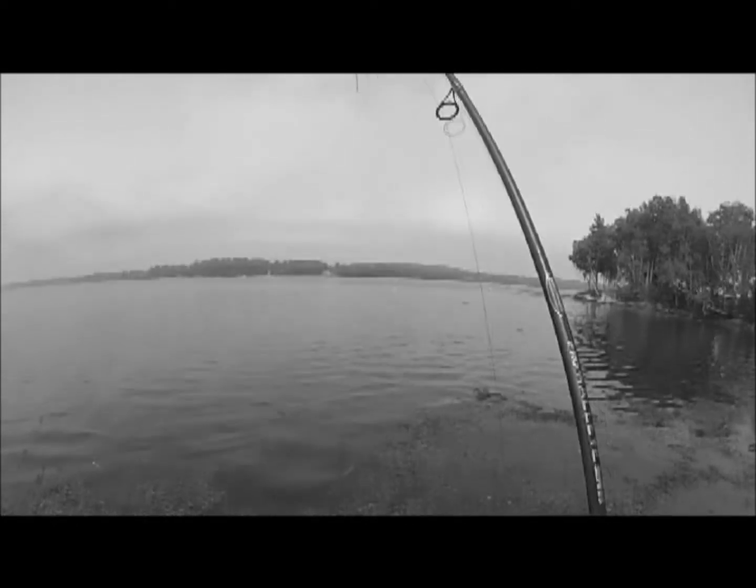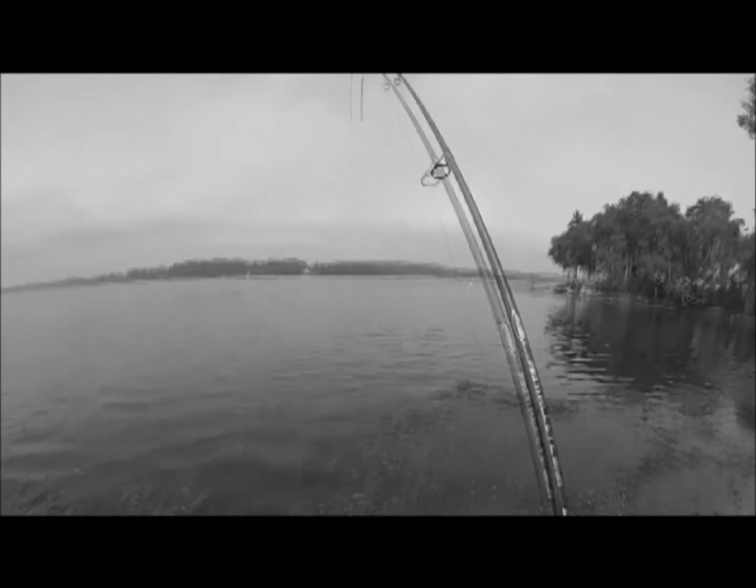People ask where they should fish and I tell them to find water. If you can get access and there's water, fish it. There's probably stripers there.